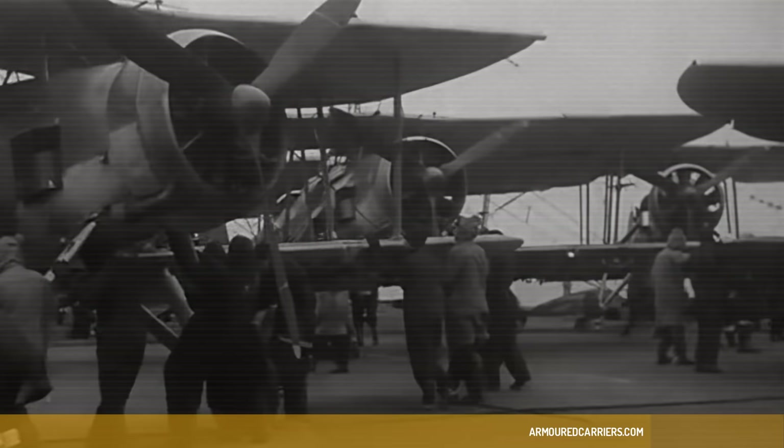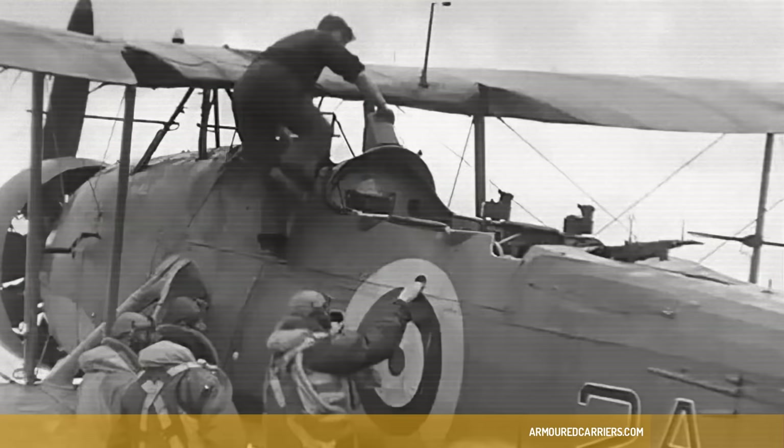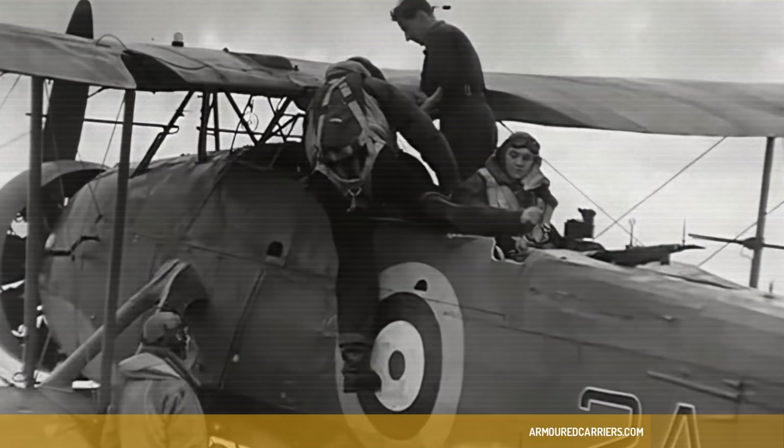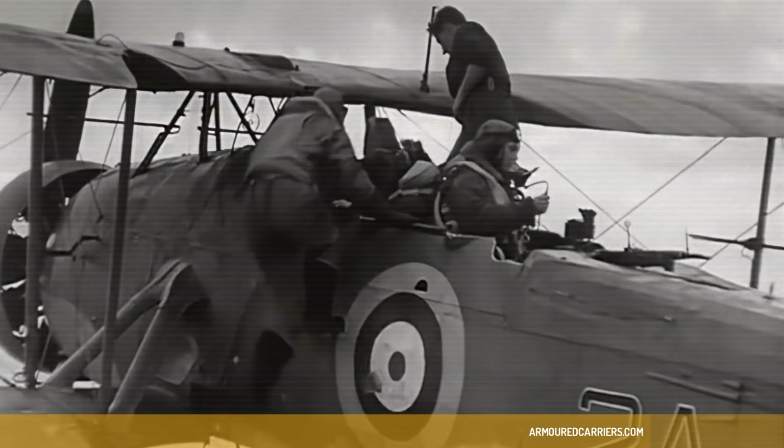Not many aeroplanes start the war in the front line and finish the war in the front line, and that's the Swordfish. It was a hell of a job to try and replace it. If it hadn't been for the Americans, I don't think they would ever have replaced it.